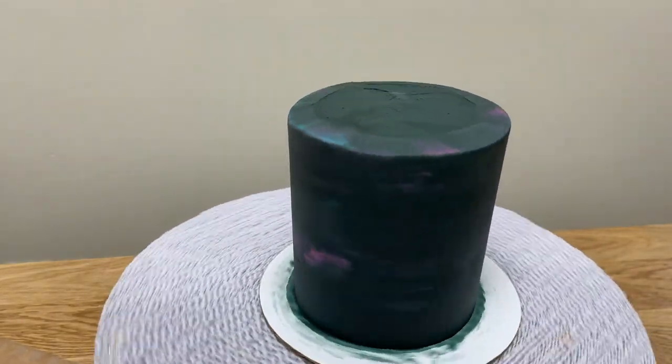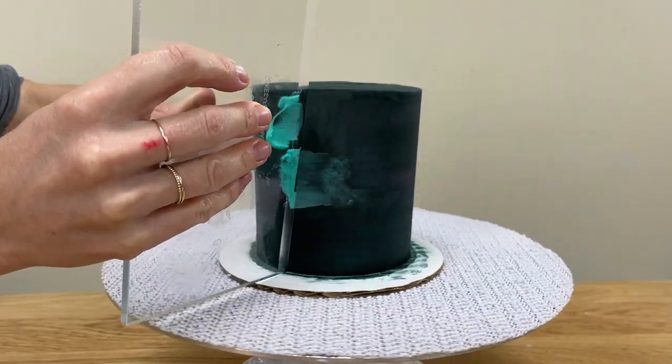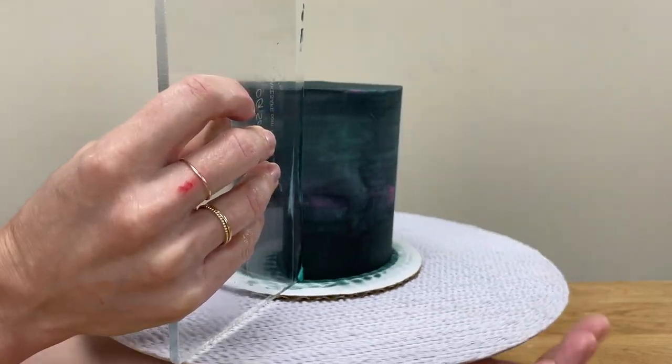As the frosting starts to set — which will happen within about 10 minutes if your cake layers are chilled — any coloured frosting you add won't blend as well with the black frosting, so the patches of colour will be more obvious.